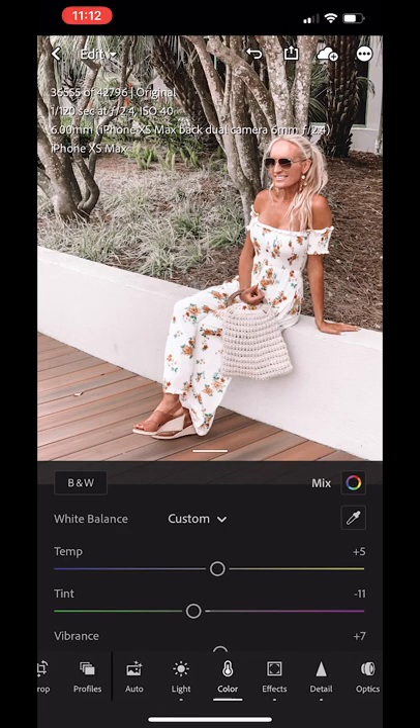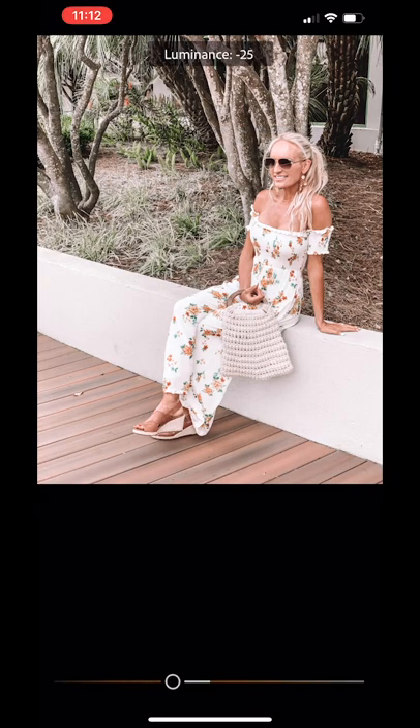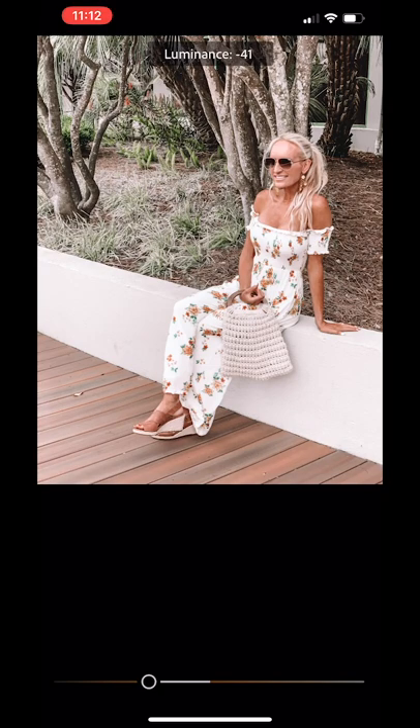So you just go to color and click on that mix at the top right — the orange is your skin tone. At the bottom, you just adjust the luminance: increase it to make your skin tone lighter and decrease it to make you darker. You can just play with it to get that perfect skin tone, and then you will just save it to your camera roll.